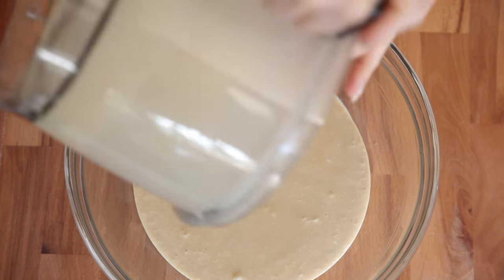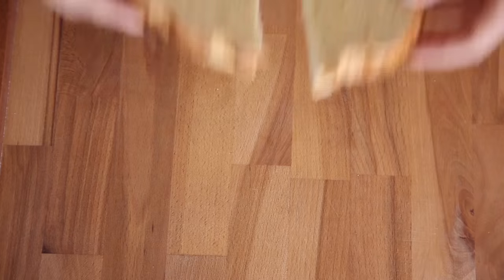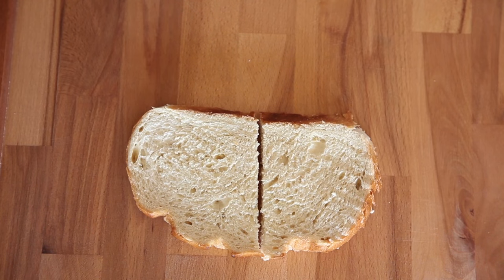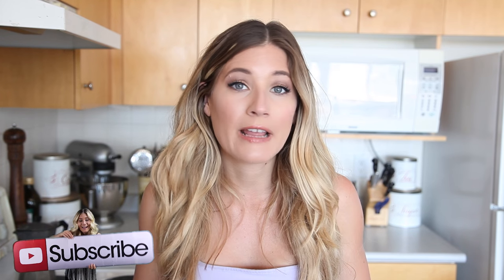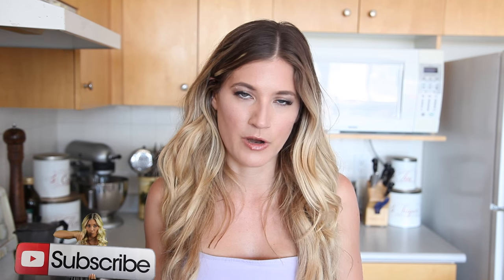It's decadent and indulgent — it's not like some healthy version of french toast, because if I want french toast I want it as authentic and rich and delicious as possible. For our bread, I decided to use a really good hearty loaf of sourdough bread. I love this bread the best — it's fluffy. You can use whatever bread you like; if you're really against white flour, use whole grain, that's fine. But for this I wanted to make it as authentic as possible, so I'm using this lovely sourdough bread.